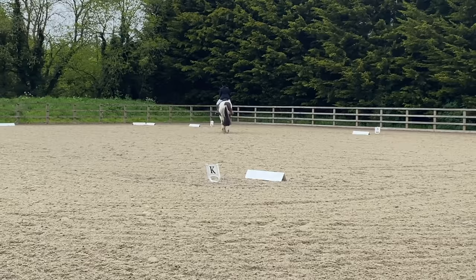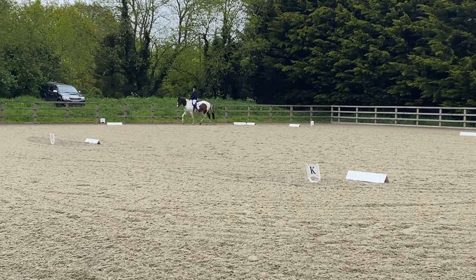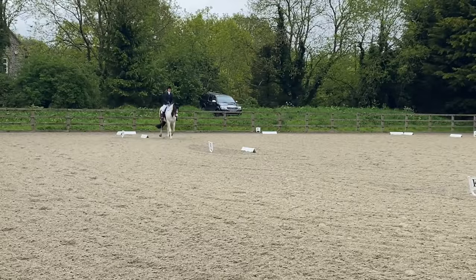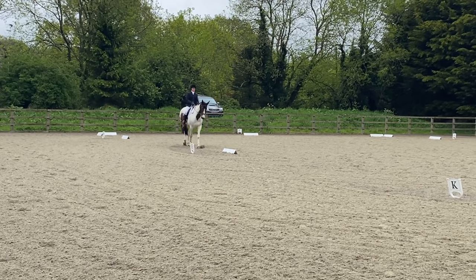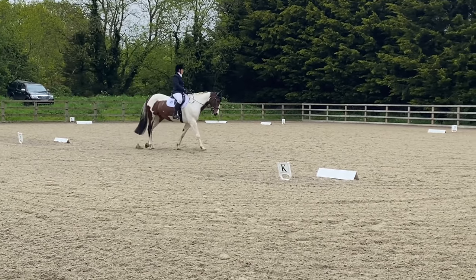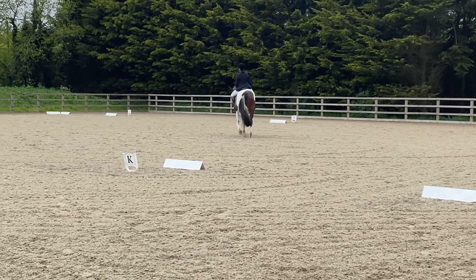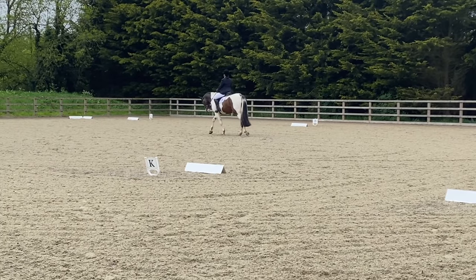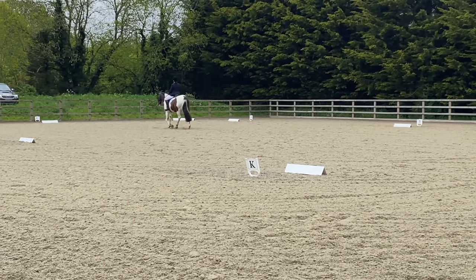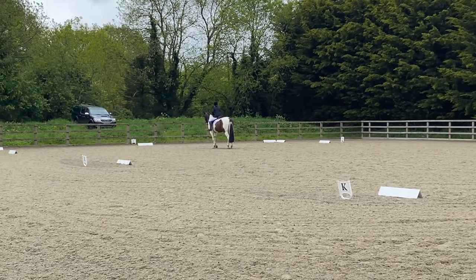KXM change of rein in working trot - I got a 7 for this movement. Between H and E it's medium walk and then at E there's a half circle of 10 metres to X. I got a 7 for that transition, just says obedient, and for my half circle to X I thought we looked a little wiggly but I got a 7. Between X and G - halt, immobility, salute. That actually looks really nice, I'm pleased with that, and we got a 7 for that movement too. So a pretty consistent test - all 7s bar our stretchy trot movement. Pretty pleased with that, no spooking.